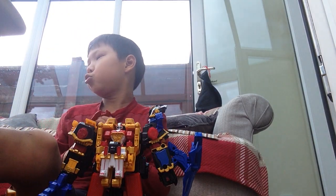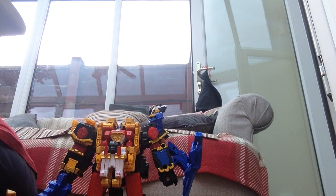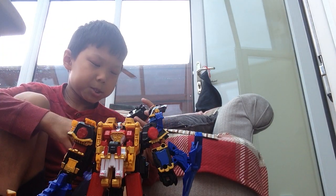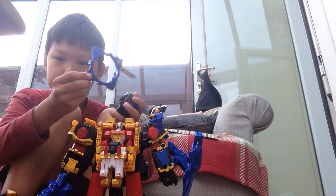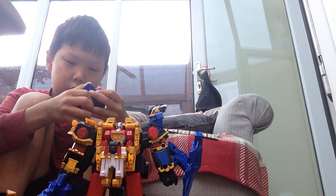It also comes with a blue blade. I don't know if I've shown this off or if I'm going to show this off in the second part. But here's the blue blade for the dragon formation.